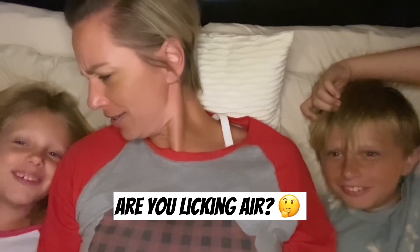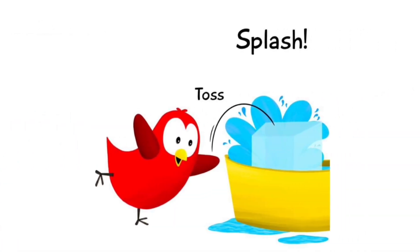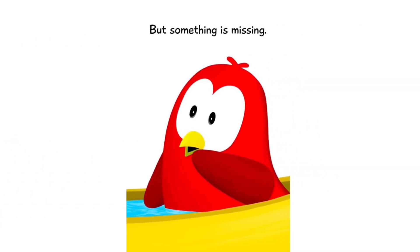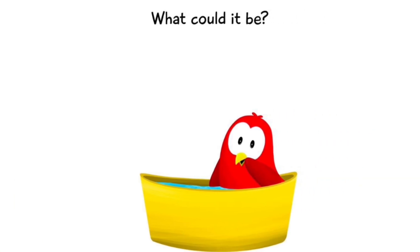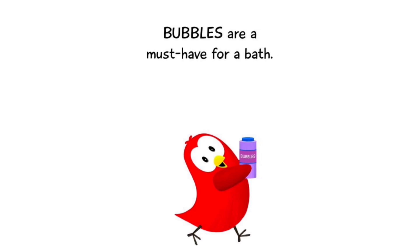Moments later... The water is perfect! But something is missing. What could it be? Of course — I'll be right back. Bubbles are a must-have for a bath!